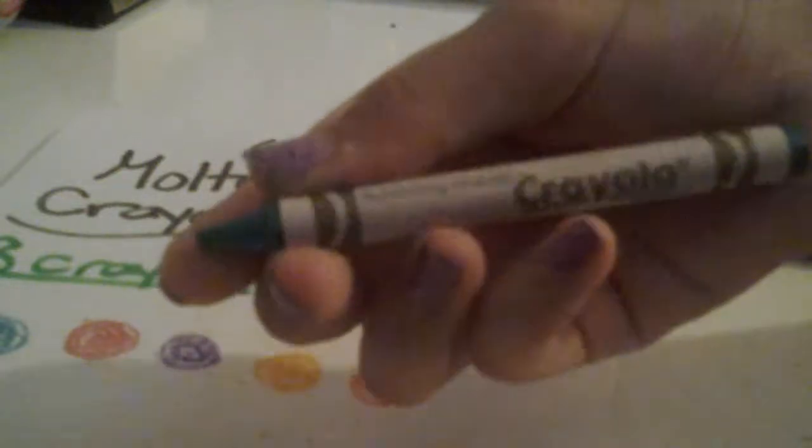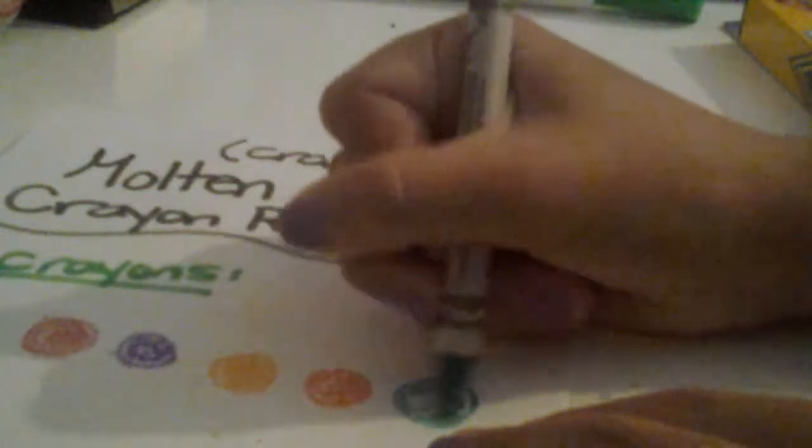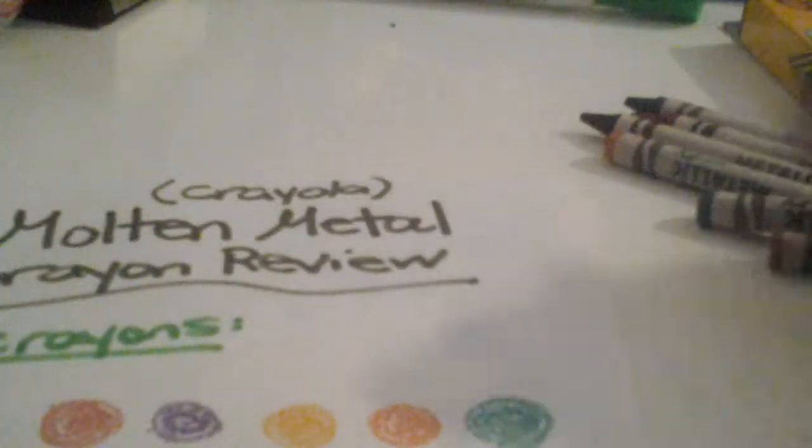This one is Illuminating Emerald. Looks like an emerald color with some glitter. You can kind of see the shavings of the crayon. Looks like a green color.